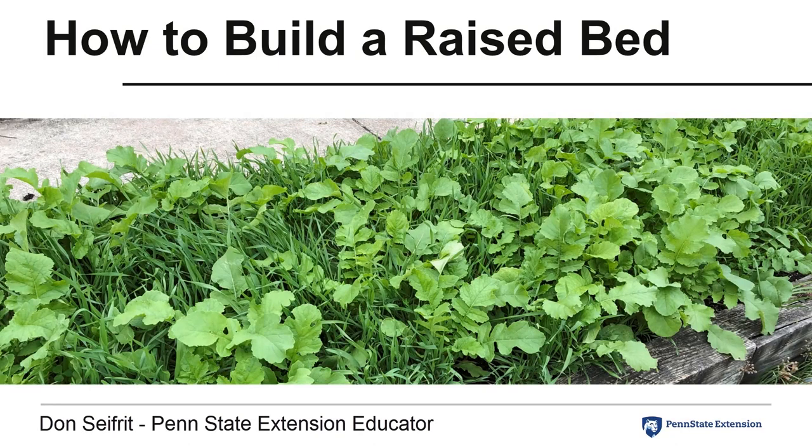Thank you for joining Penn State Extension for this Learn Now video. This video is part of a series on raised bed design, construction, and soil media. In this video, you will learn about constructing a raised production bed.